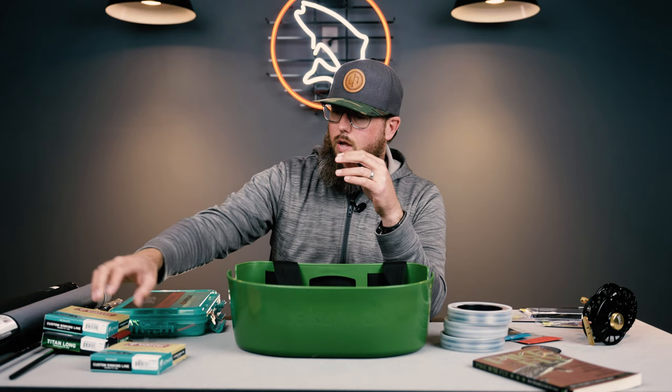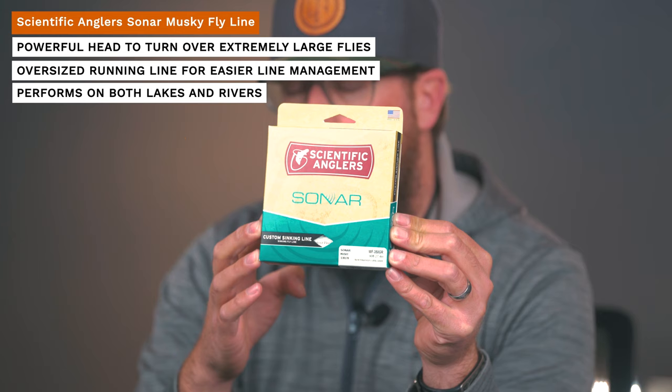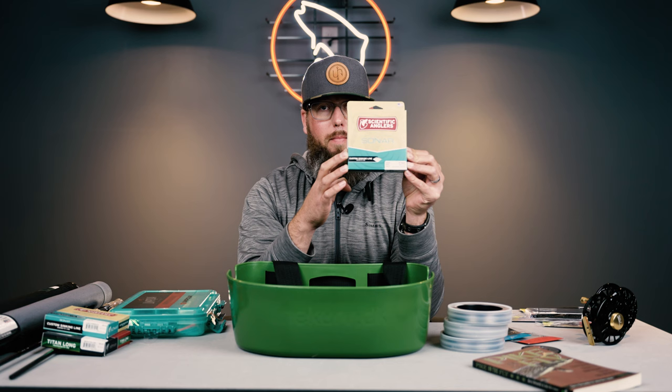When it comes to plunging the depths, this is the Scientific Anglers Sonar Muskie. This is a grained sinking line — it doesn't come in weight forward 10 or 11, it comes in grain weights like 350 or 400. For the application you're searching for these fish, you want to use as big as you can and still be able to cast your rod. These heavy sinks get down quickly, they turn over big flies, they're super aggressive. When you're trying to make your cast count, you can put your fly in the zone as quickly as possible, get it down there, and start your retrieve.